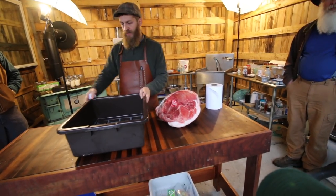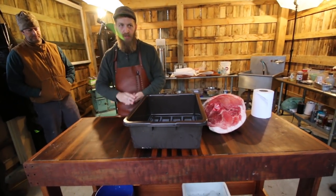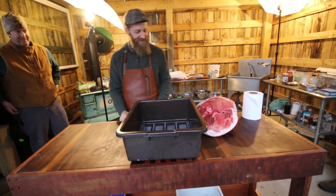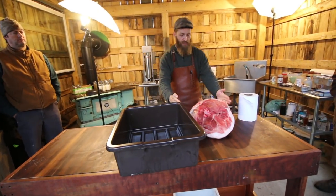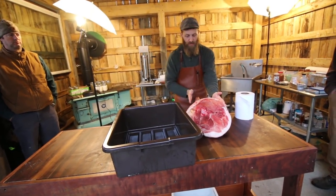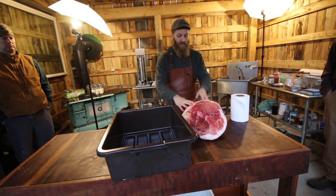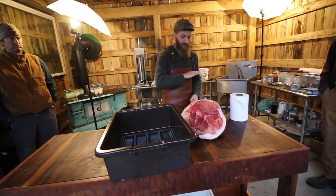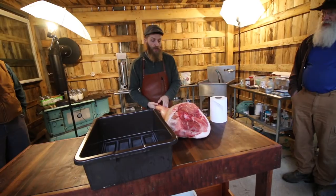Traditionally they would have a salt box — a wooden box that Al will probably make before next time — that will hold his ham. Usually there's a little sideboard so you don't fill that space with salt. They'll put a layer of salt, put the ham in, and then literally cover it with salt so you can't see the ham anymore. That uses a lot of salt.